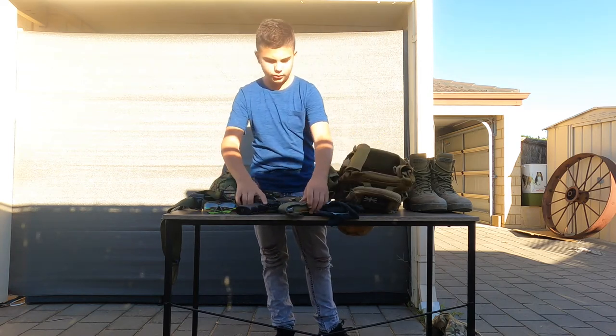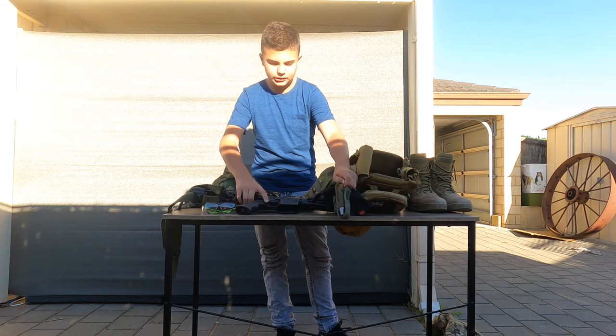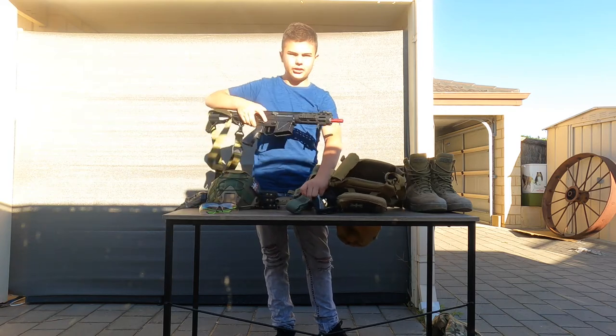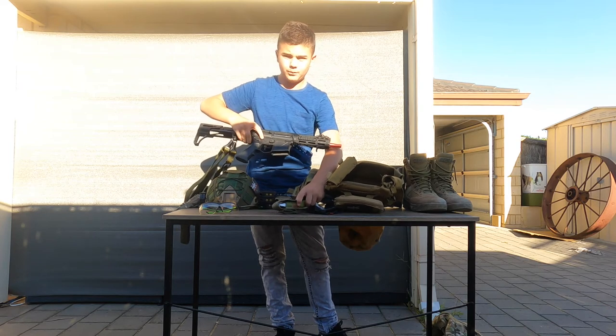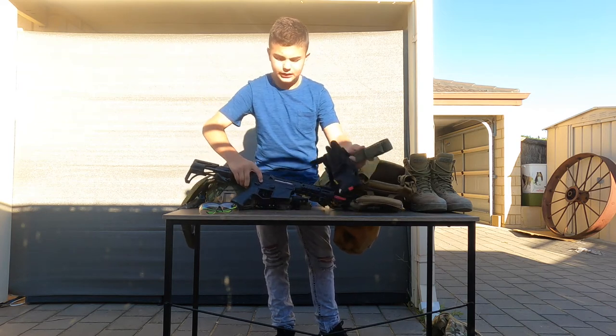Moving on, we have my blaster. If you guys haven't seen a review on this, I would recommend you do — it will be linked in the description.